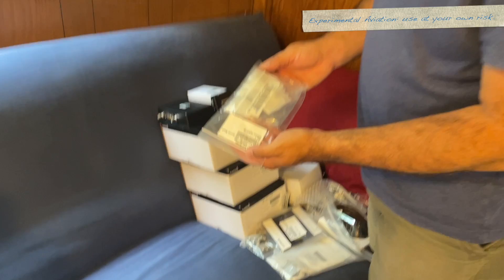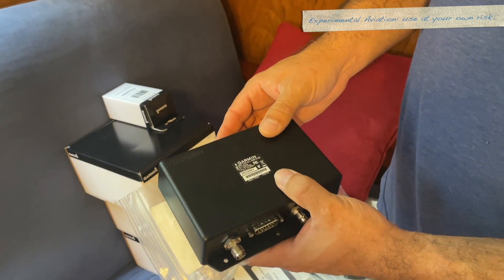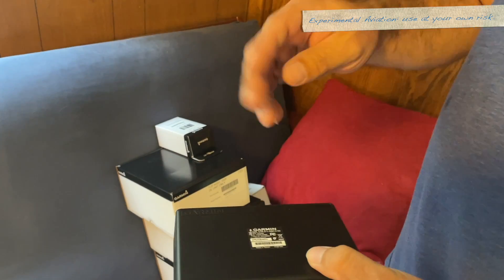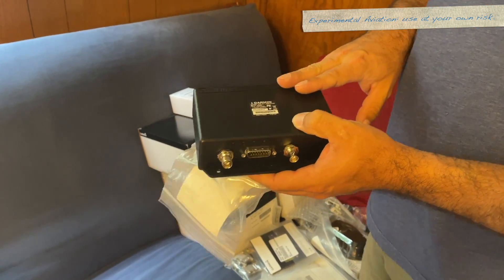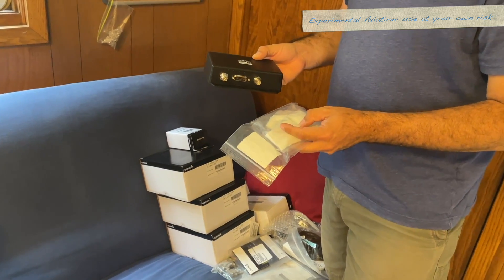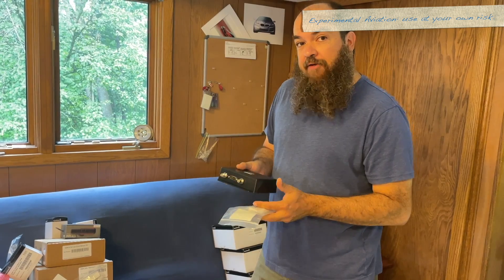Here we go — GDL remote mount connector kit. This is probably just a DB15. And here's the GDL — I took it out of the box earlier trying to figure out where to put it behind the panel. This is the GDL 51R, which is the XM radio and XM weather receiver. Garmin used to have screens with built-in XM receivers, but they don't anymore, so now there's a separate box. If you have an older transponder that does not do ADS-B in, you can get a GDL 50 or 52R — the 50 is just ADS-B, and the 52 is ADS-B plus XM.